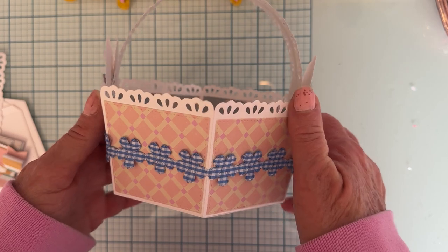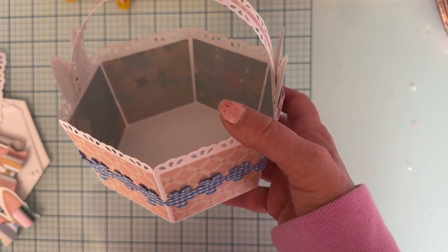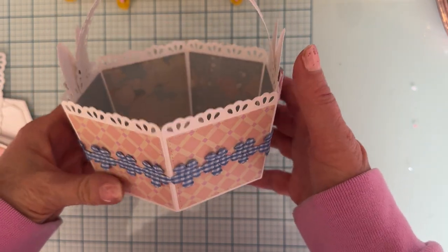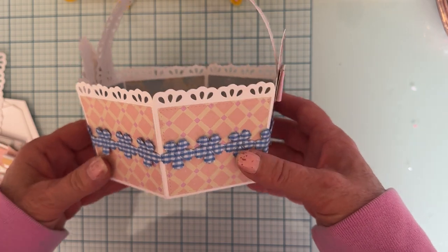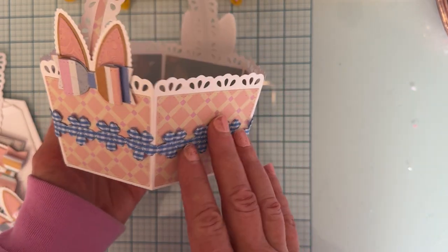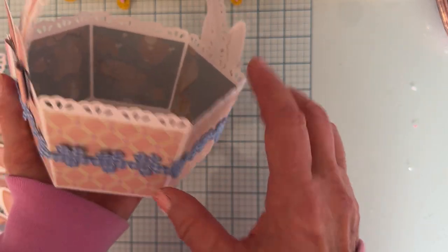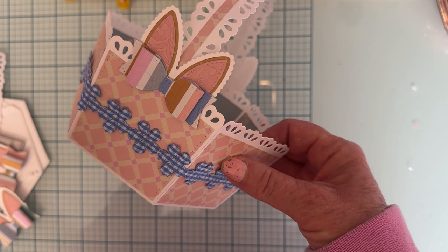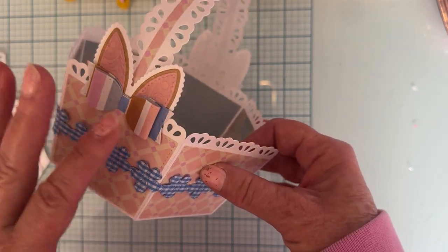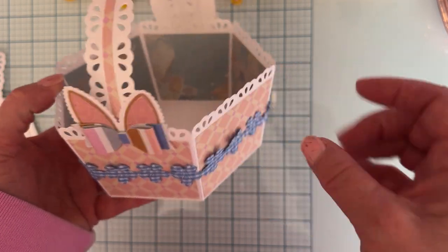I'm gonna try and do more tutorials for you guys - I know some people have asked for more, and I don't know why I don't do very many tutorials, but I'm gonna try and do more. Okay, so this is just put together very simply and I just have some trim around the edge. This is some trim in my stash that I've had forever - it matched the blue.